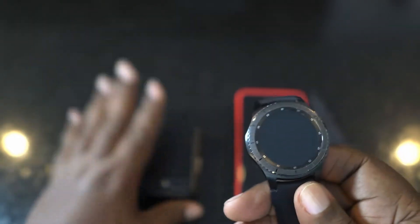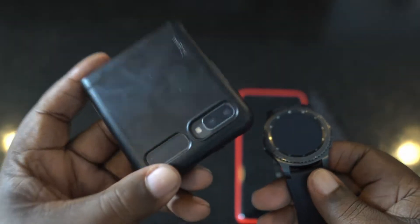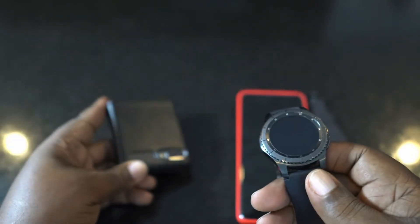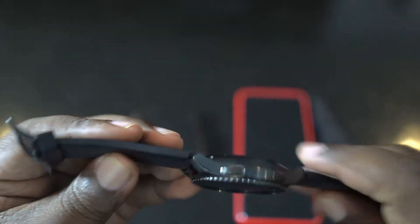I'm actually giving away the second watch — someone's been eyeing it for a long time. It's the second iteration of the Z Flip, and I'm going to give it to them when my other one comes in.